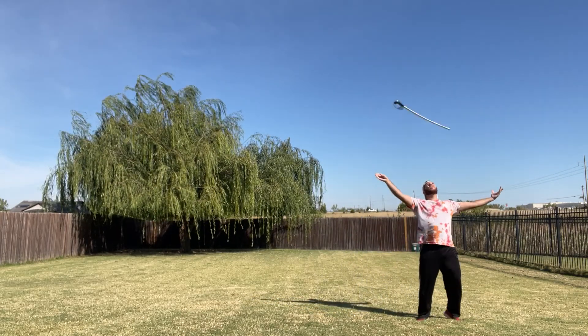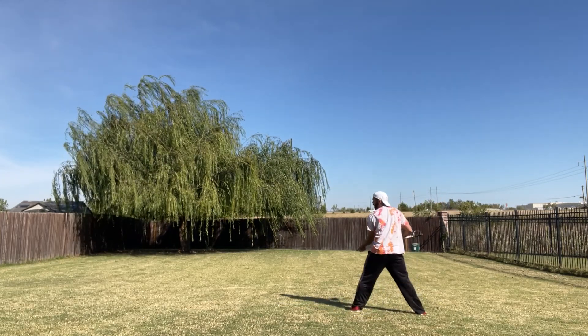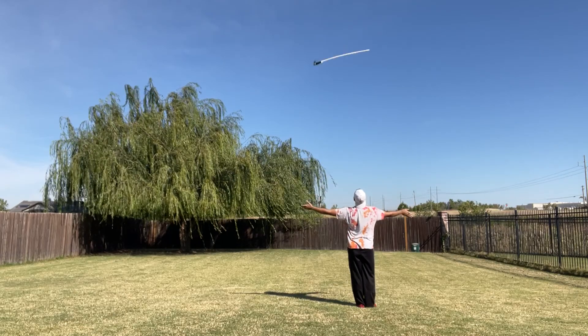And 3, 4, and 1, 2, 3, and 4, 5, 6, 7, 8, and 9, 10, 11, 12, and 3, 4, and 6.